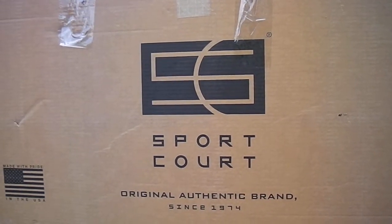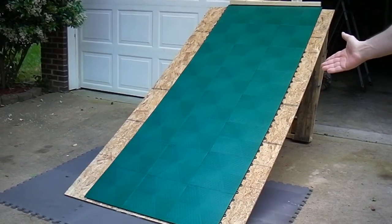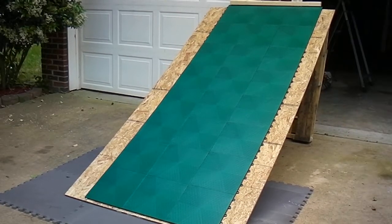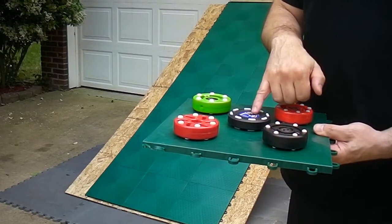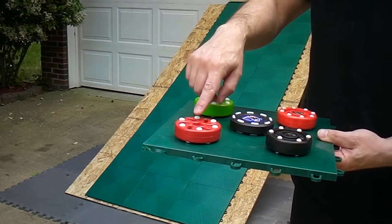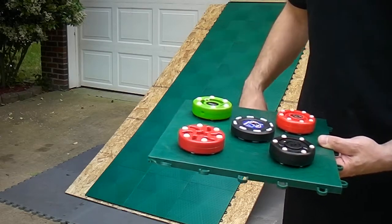Alright folks, we're going to do our speed test. This is the box that the sport court came in. As you can see, this is the sport court ramp that we set up, and we're going to do the speed test. What I've got here is the new NCRHA puck. I've got Mach 1, Rocket Puck, IDS Pro Shot, and the Reebok Speed Puck, so let's do the test.